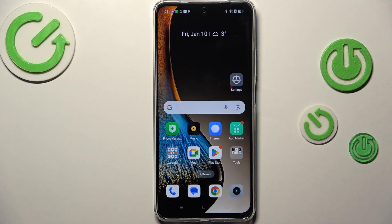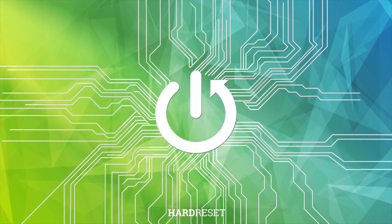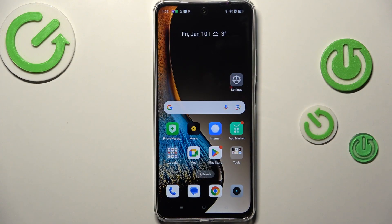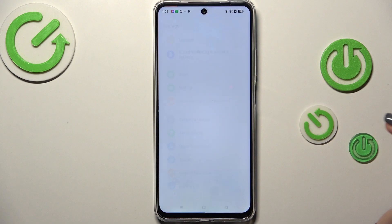Hi everyone. In front of me I've got the Realme C75 and let me show you how to check for software updates on this device. First of all, make sure that you've got an internet connection — it is required. You can use Wi-Fi or mobile data, and then let's enter the Settings.